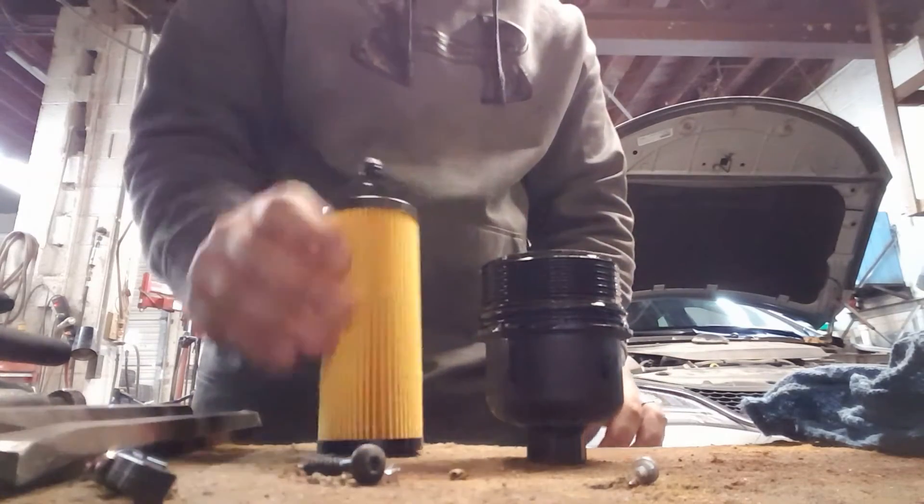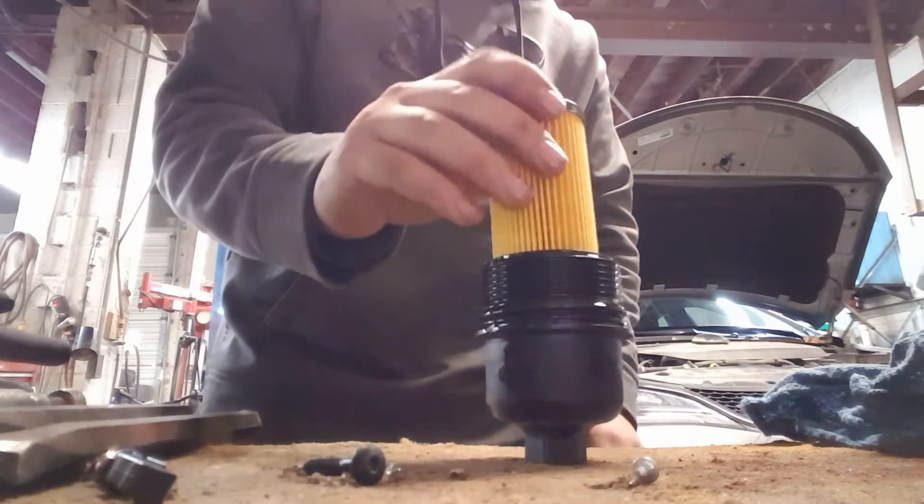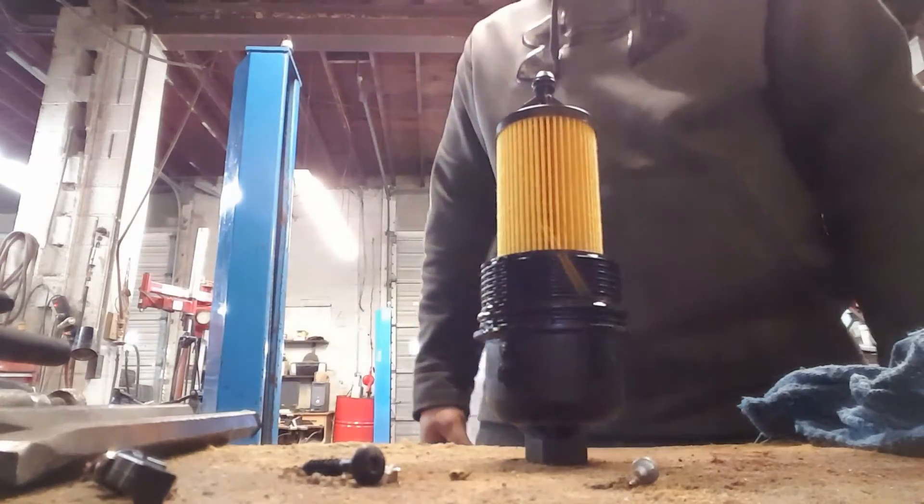And then this side up. So just like I set it down, pop it in there. That's good to go.